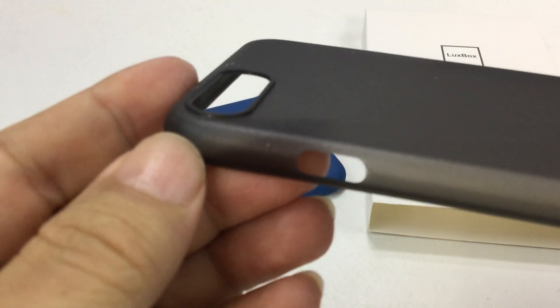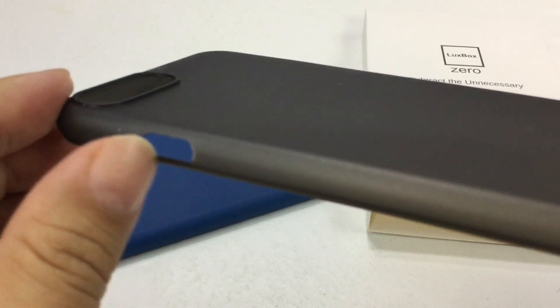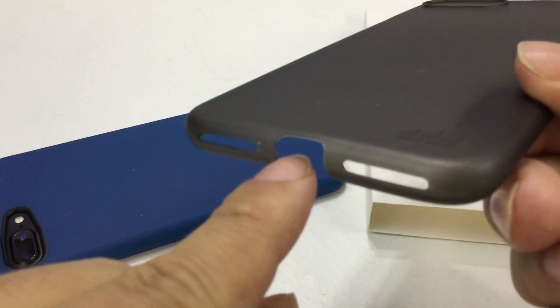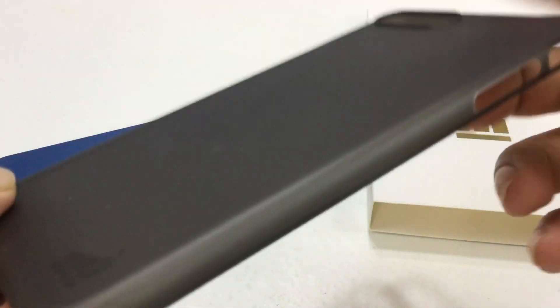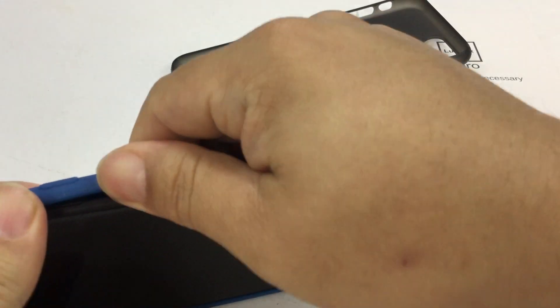It does have a little ridge up here protecting the camera, and some cutouts for speakers, and a big cutout here for the lightning connector. The logo on that side and cutouts here.